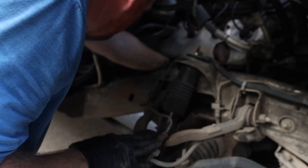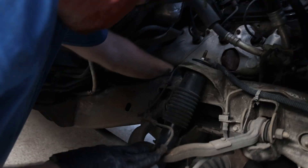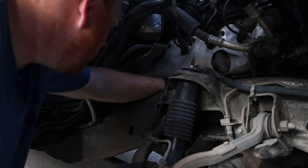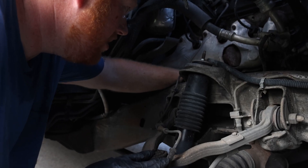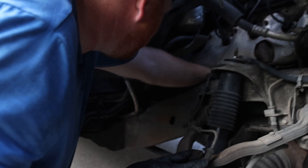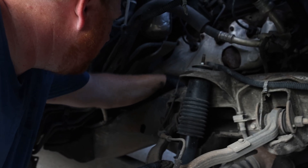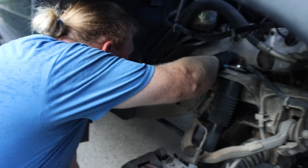Come on, get on there. You can do it. I'm just going to go this way. Righty-tighty, lefty-loosey. Thank you. Stay on there — I'm not staying on there, it's not helpful. Come on, you can do it.